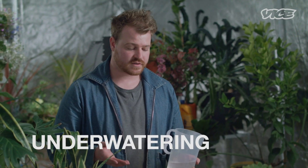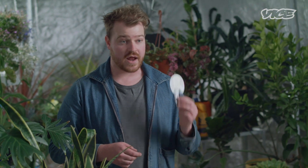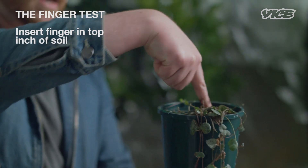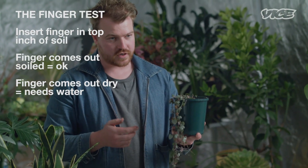Underwatering can also kill your houseplants — they'll look droopy and sad. Keep your tag, as it will give you a rough idea of how often you should be watering. Another way is the finger test: insert your finger into the top inch of the soil. If your finger comes out with soil attached, you don't need to water it. If it comes out bone dry, then give your plant a drink.